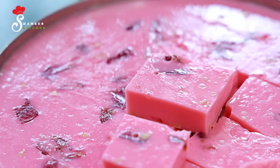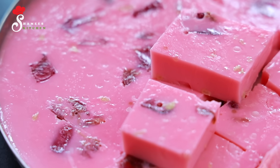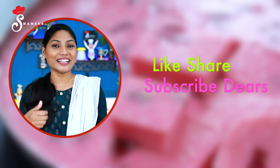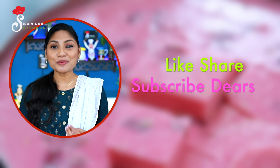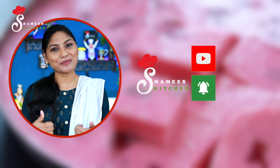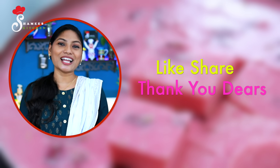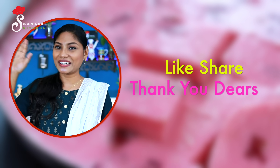If you want to use the pudding, please give your feedback. We will be ready. Please like this and share everything with your friends and family. Don't forget to subscribe to our channel. Thank you, dear friends. Ta-ta!